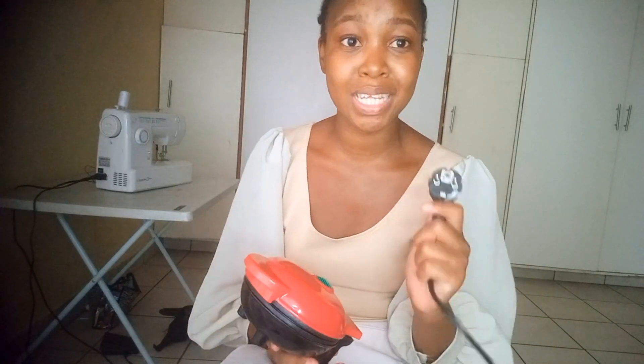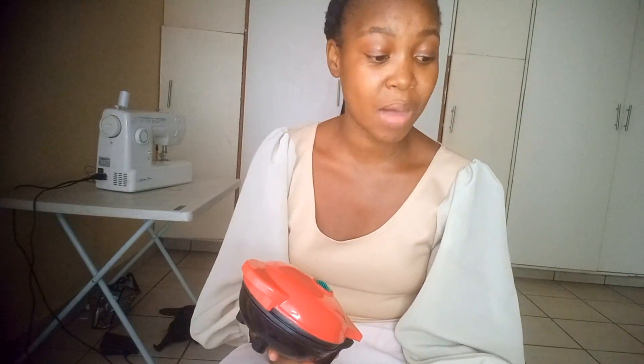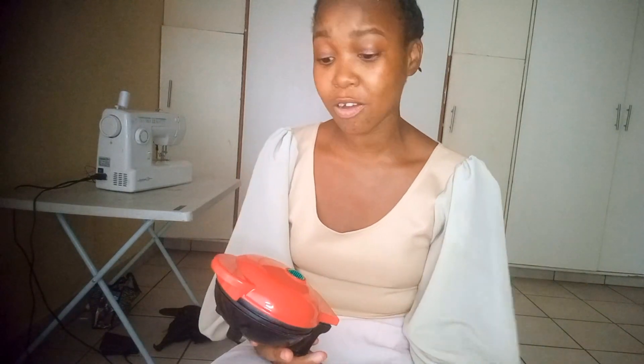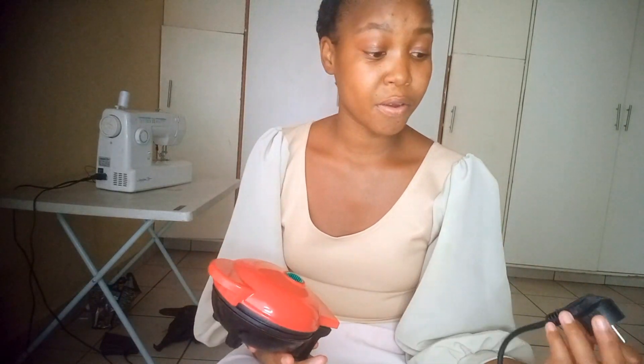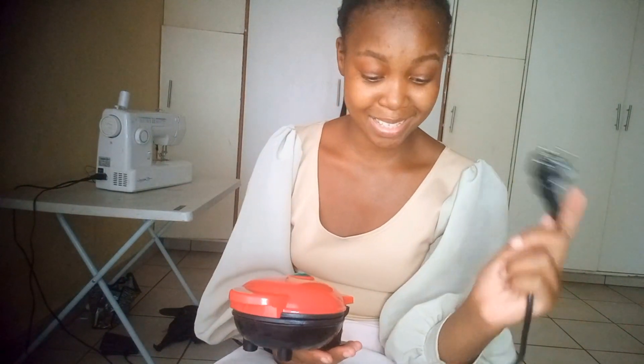I don't like this plug, I'm not gonna lie. When I ordered this thing, I chose this specific provider because they said they come with an adapter for a South African plug. But they not only brought me the wrong waffle maker, but the plug is just not plugging in properly — it's a real struggle to shove it in.